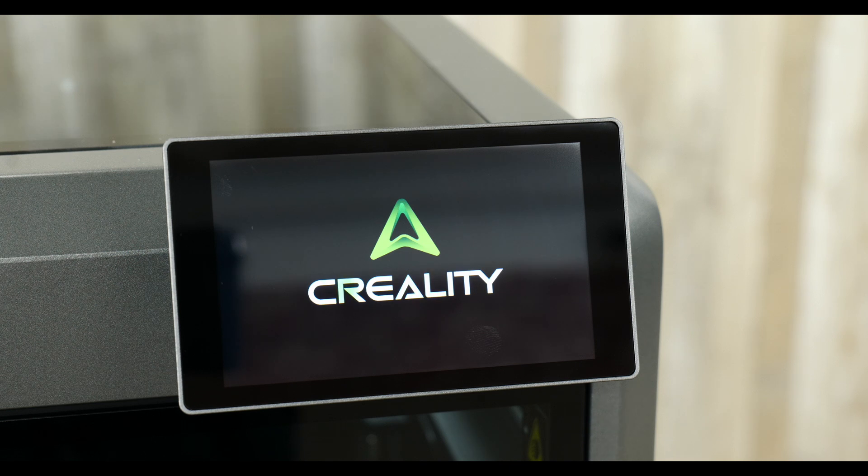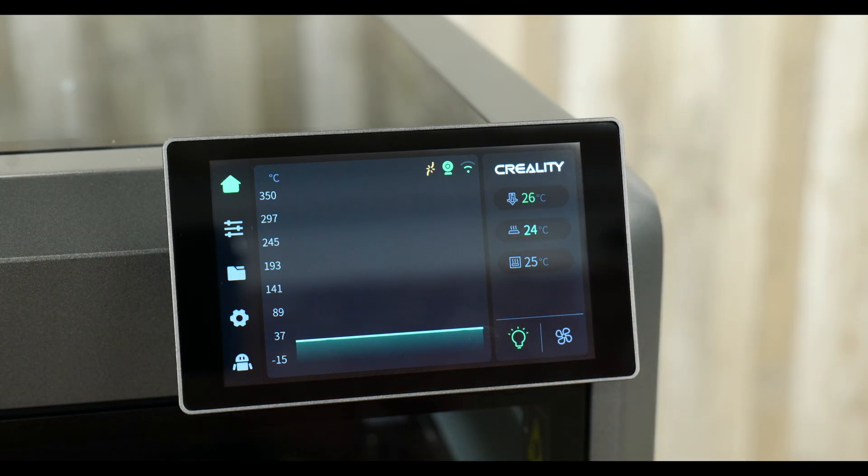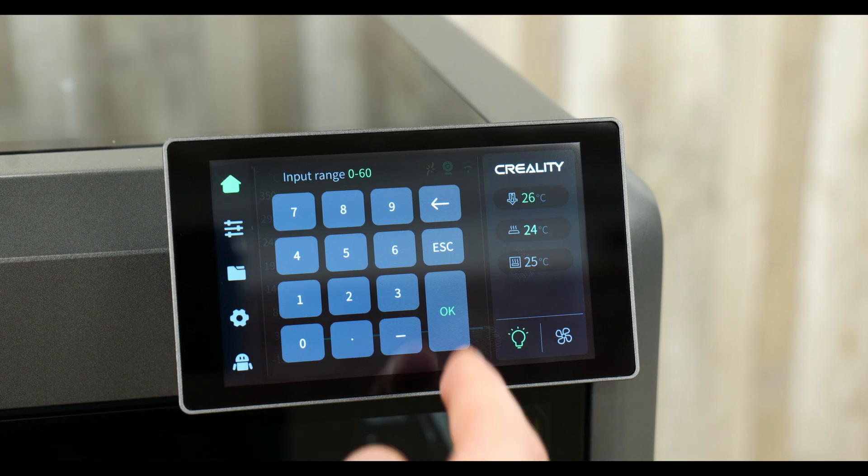Once you finish removing all the yellow labels, installing your screen, and installing your spool holder, you can turn the printer on. One of the best parts about the K2 Plus is the calibration process — your first time turning on the printer and doing your calibration is the exact same as your K1. We skipped the time zone and Wi-Fi setup since you guys know how to do that. Now here we are at the main screen. You have your temperatures, and something new and cool is this chamber control — you can now adjust it because it's a heated chamber.